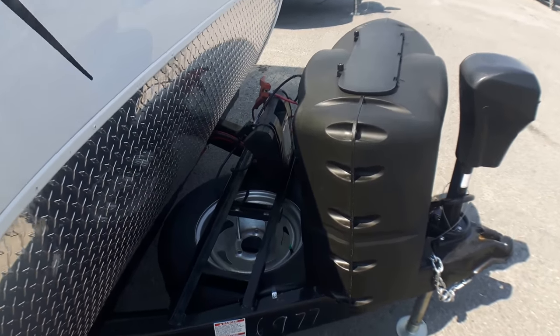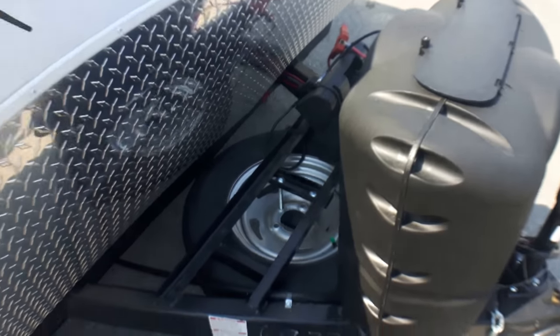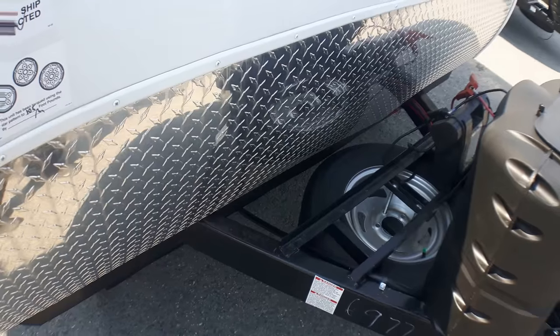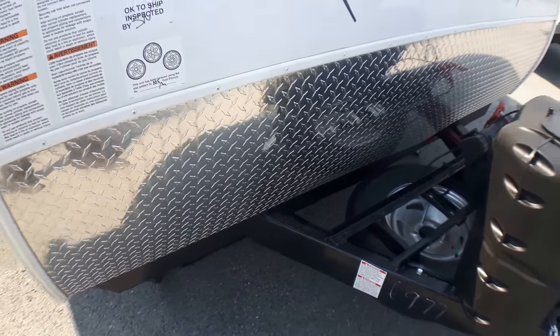We've got two 20-pound tanks here underneath the cover provided. Here at Primo Trailer Sales we always include one battery, which will be up front just over top of your spare tire, and there's room for up to three batteries altogether.